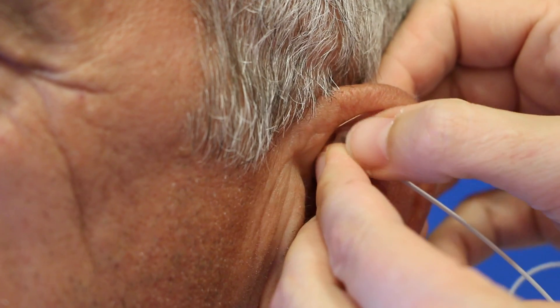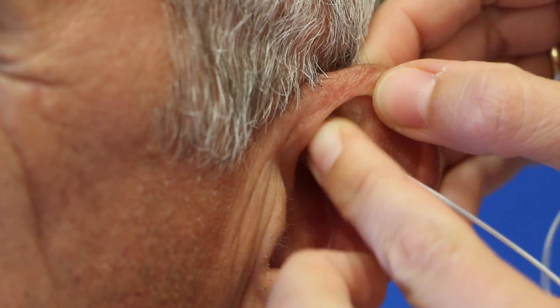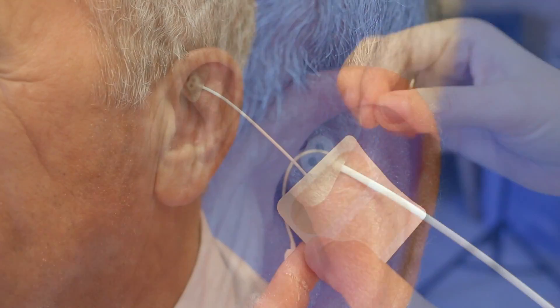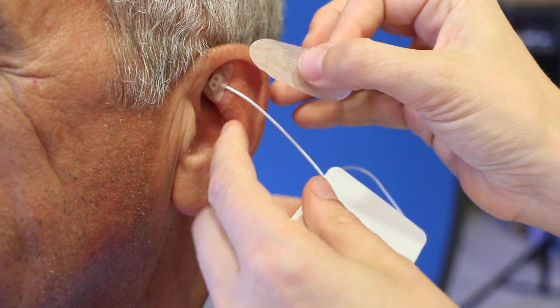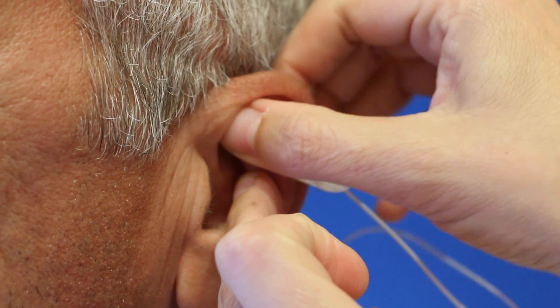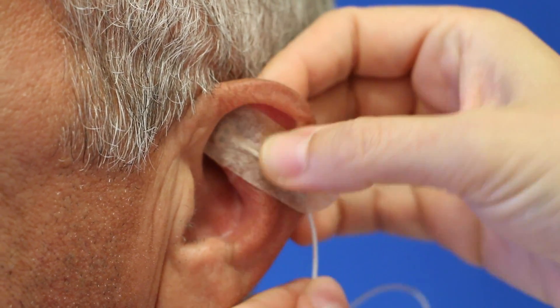The butterfly plaster on the needle is intended for the first fixation. Two of the fixation plasters have to be fixed crosswise over the needle for a stable fixation.